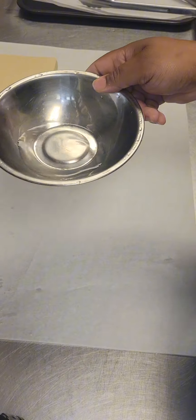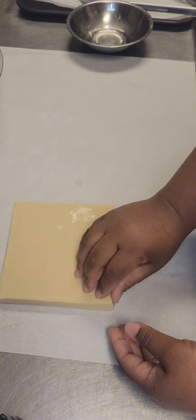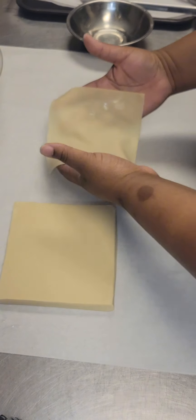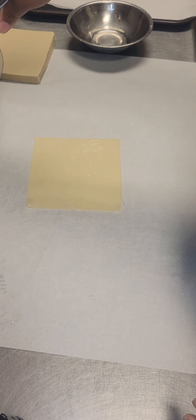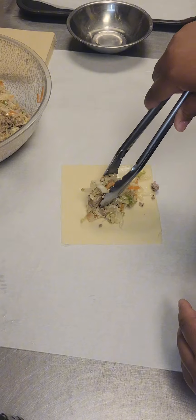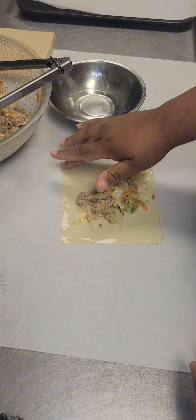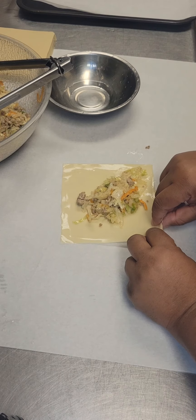Once our mixture is cooled, we are ready to roll. I have a bowl of water and of course I have my egg roll wrappers. The egg roll wrappers are really, really delicate — they're really thin. I'm going to show you just how thin they are, so let me peel one of these off. I'm just going to lay my egg roll wrapper on my surface, and then I'm going to take that cooled filling and add about one heaping tablespoon to the center of my egg roll wrapper. Then I'm going to dip my finger into the water and moisten the edges of the egg roll wrapper — you don't need a lot here, so your finger works perfectly. I'm just putting a little bit around the edges; this will help our egg rolls to seal as we roll.